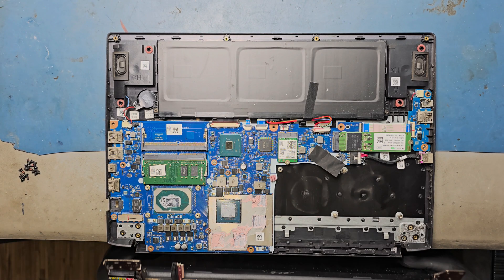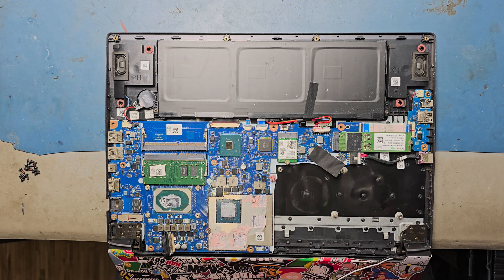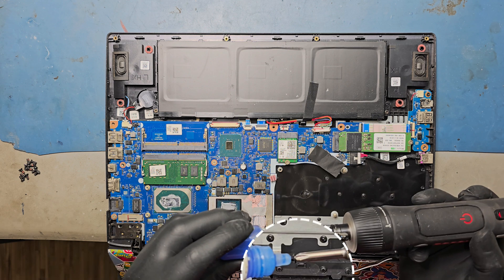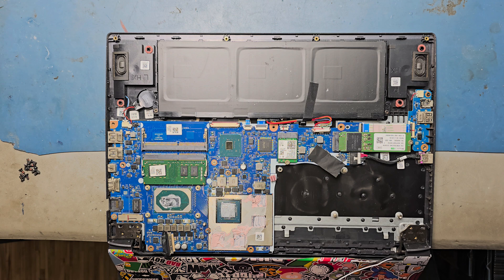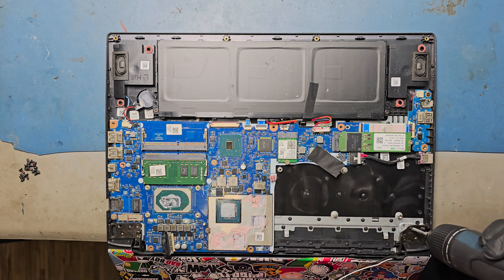Fix back the display panel assembly. Refix the hinge screws. We are using thread lockers on the main screws to prevent them from loosening.